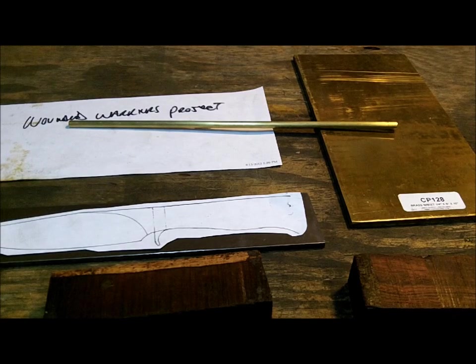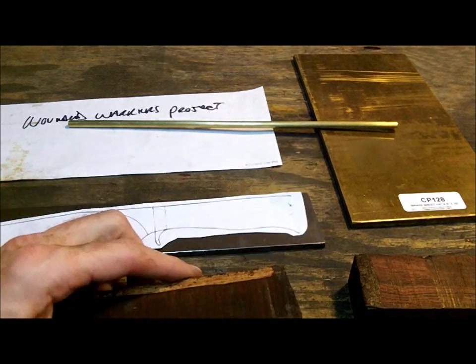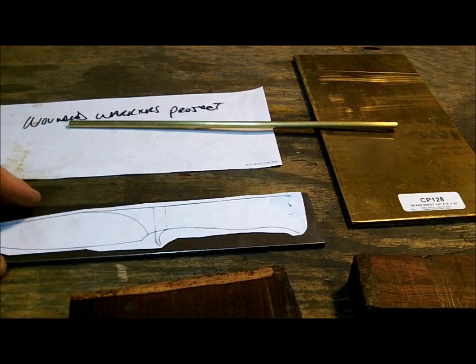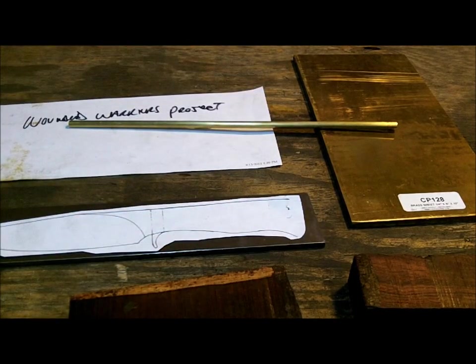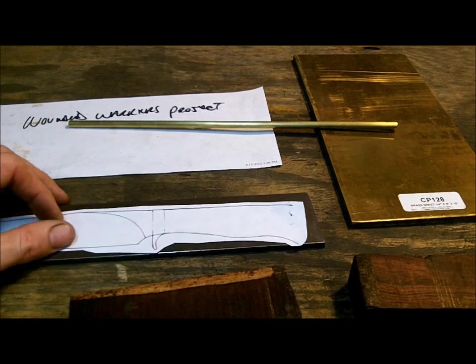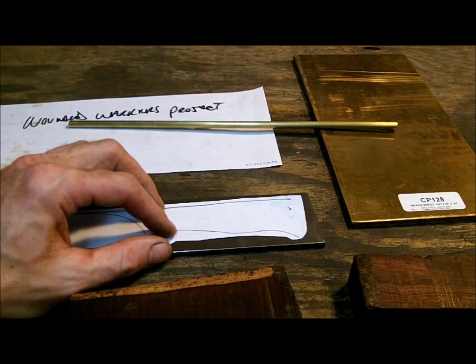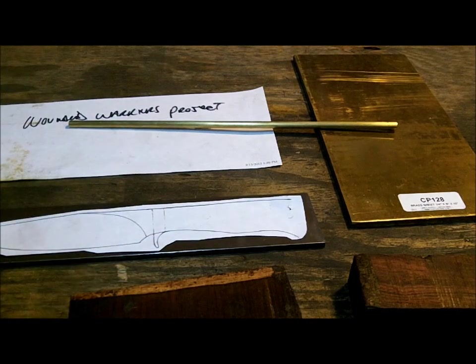So what I do now is I've got to do some prep work. I have to cut this in half, sand the scales, get those ready, and cut the steel. I draw my design on here, stencil it out, cut that, and go from there. I'll try to put it all together today just to dry fit it, and then it has to go to heat treat. When it comes back from heat treat, I put it all back together, glue it, and it'll look like a real knife.